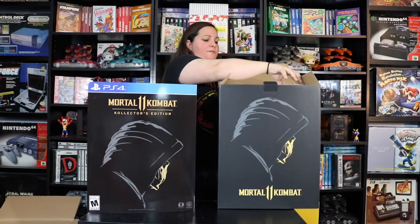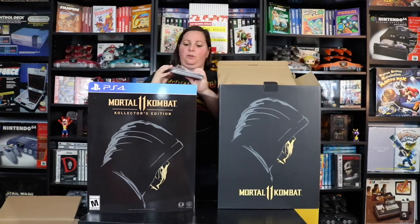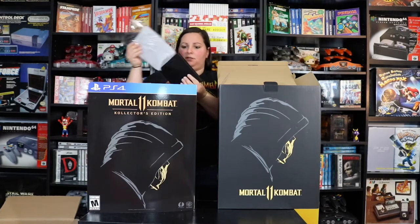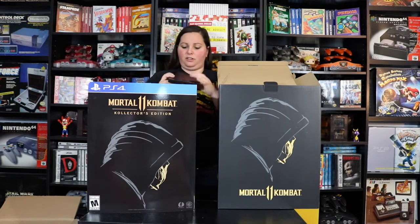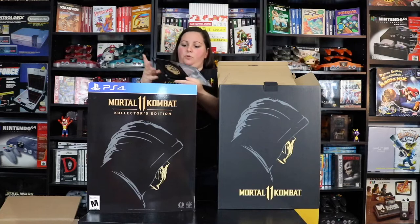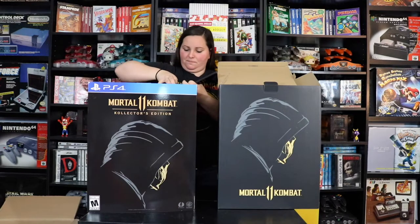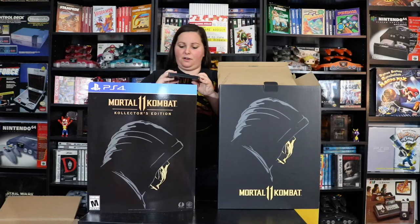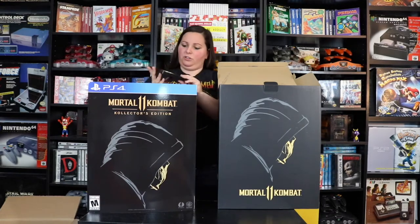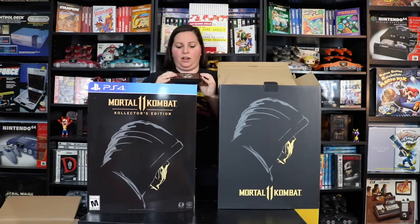Next we have the Steel Book. I'll go ahead and take it out of the packaging. It says Mortal Kombat 11 — it's a little bit hard to see, it's just a black steel book. That's where the actual game disc goes. And this is the magnet — you can go ahead and place this magnet right on top of the steel book, which is a pretty sweet looking magnet, and it lines up perfectly right on top. So that's pretty sweet.